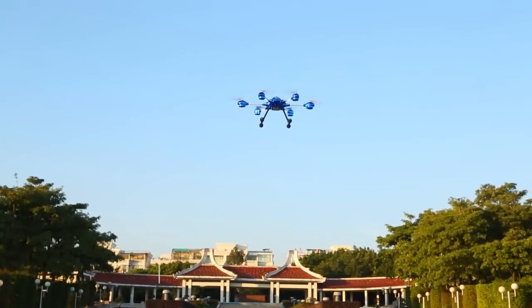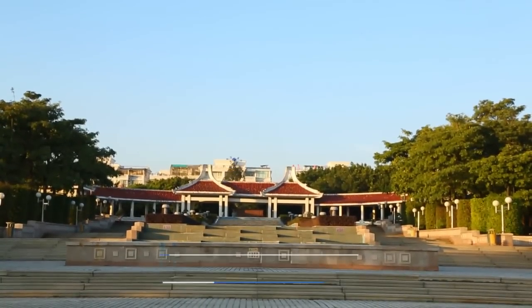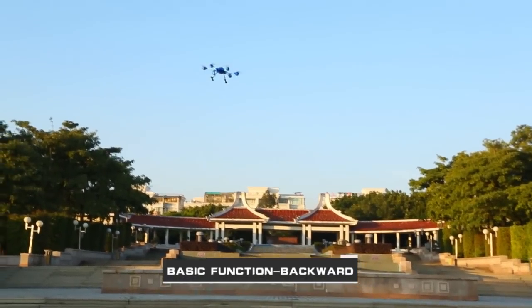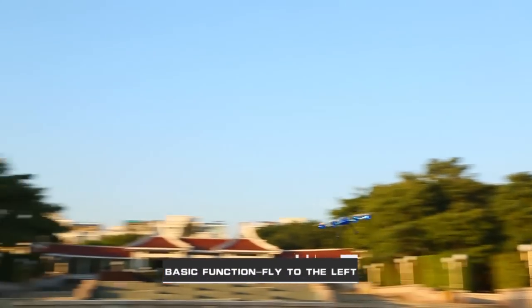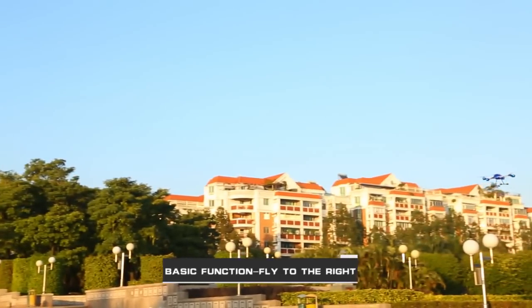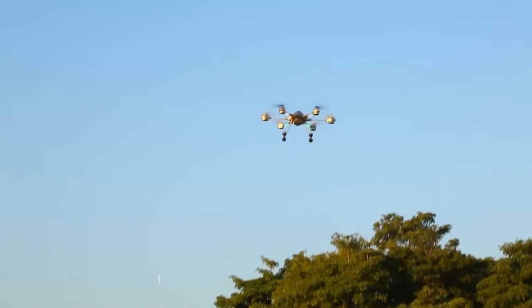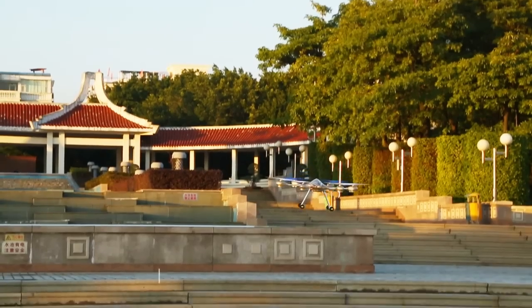Rising. Forward. Backward. Fly to the left. Fly to the right. Turn left. Turn right. And descend.